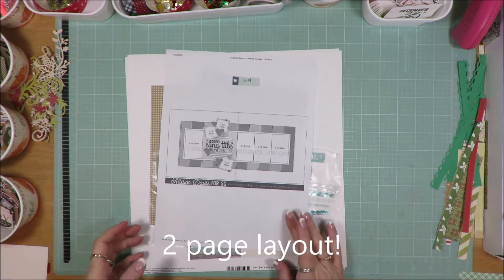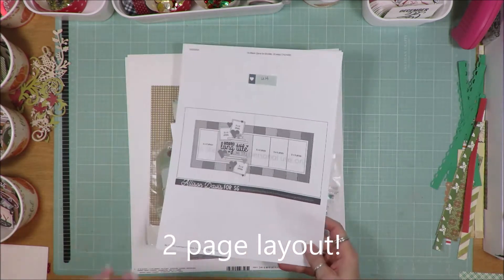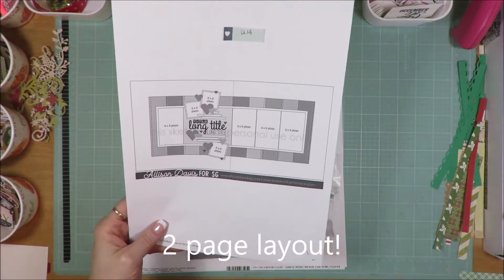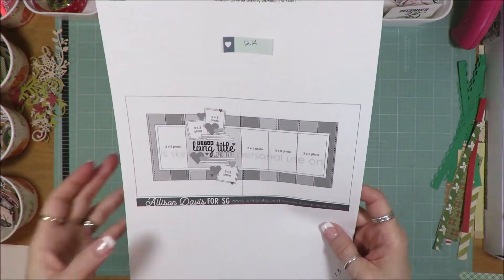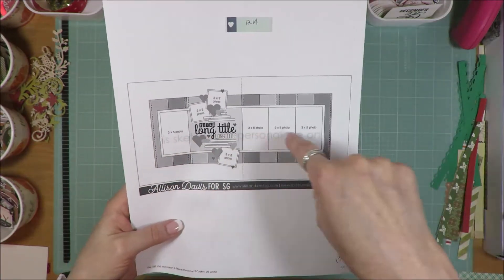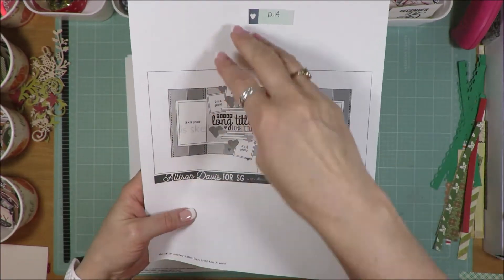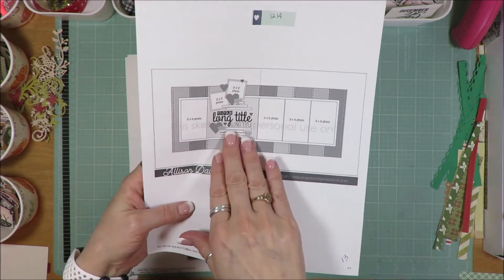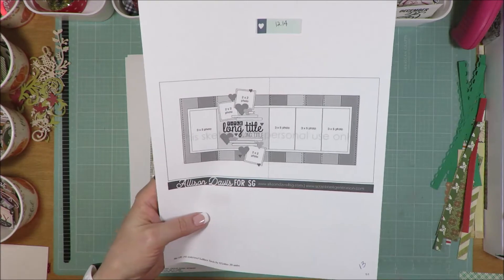Today is my first 12 by 12. I hope I can get this done in a timely manner. This is day number 13, so we're moving right along. This sketch is an Allison Davis sketch and you can see it uses a lot of photos across the center. It also has a title block here where you have some additional photos.